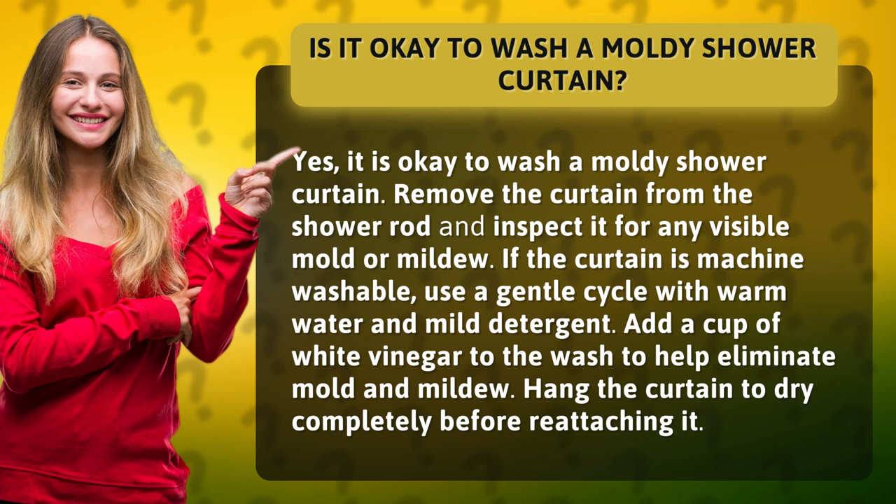Remove the curtain from the shower rod and inspect it for any visible mold or mildew. If the curtain is machine washable, use a gentle cycle with warm water and mild detergent. Add a cup of white vinegar to the wash to help eliminate mold and mildew. Hang the curtain to dry completely before reattaching it.